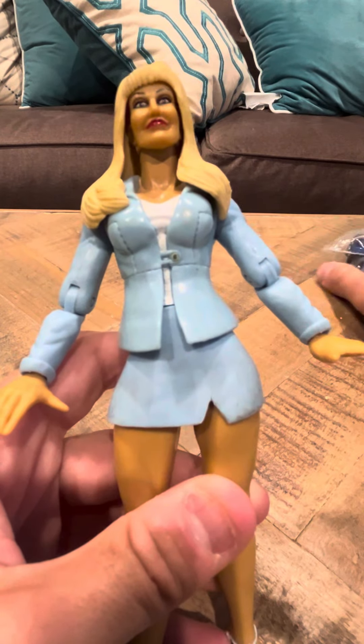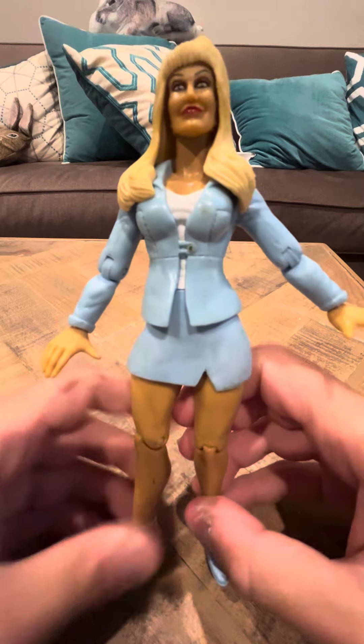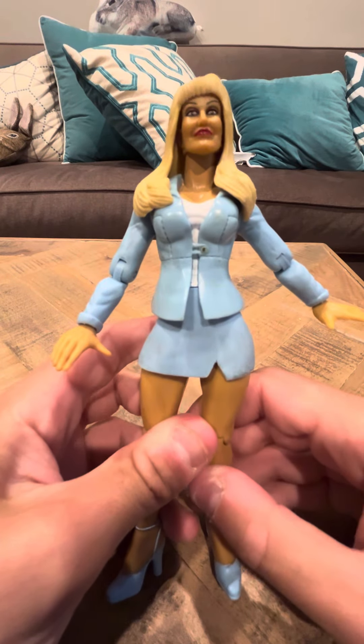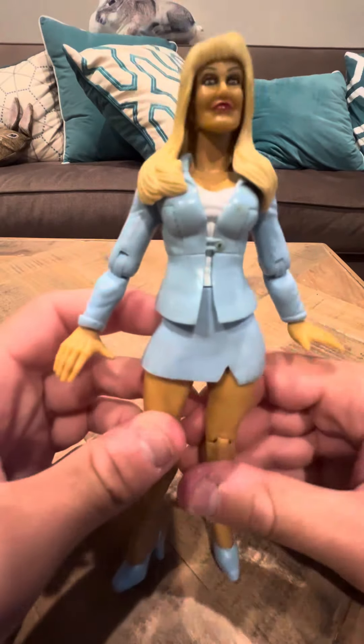Hey everybody, it's time to review the Debra McMichael figure. This is a WWE diva from the 90s, around 99 or 2000 or something like that. She's very tall and she doesn't have a lot of articulation, but she does have articulation in her arms and her knees at least.